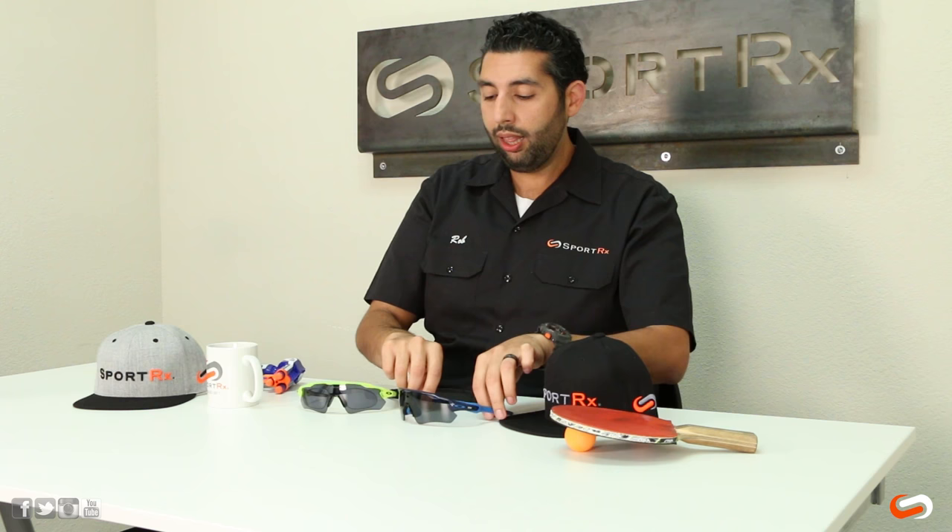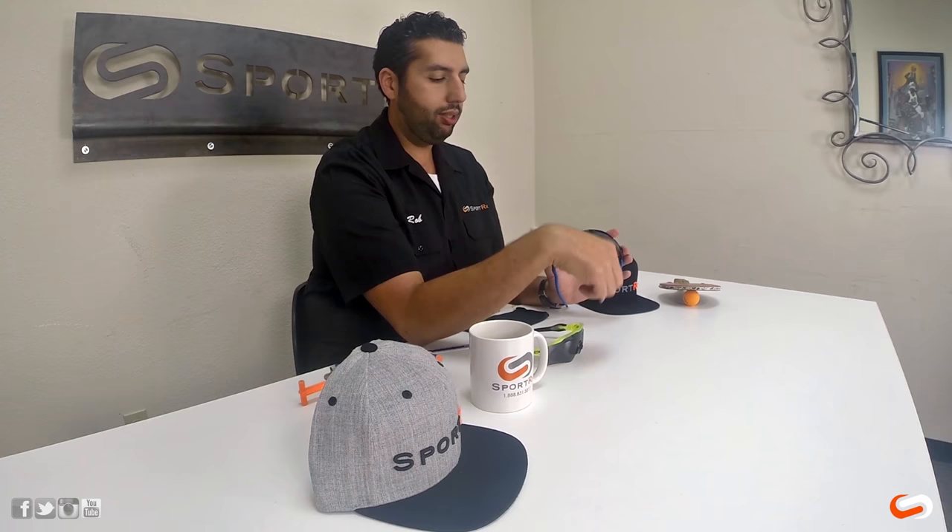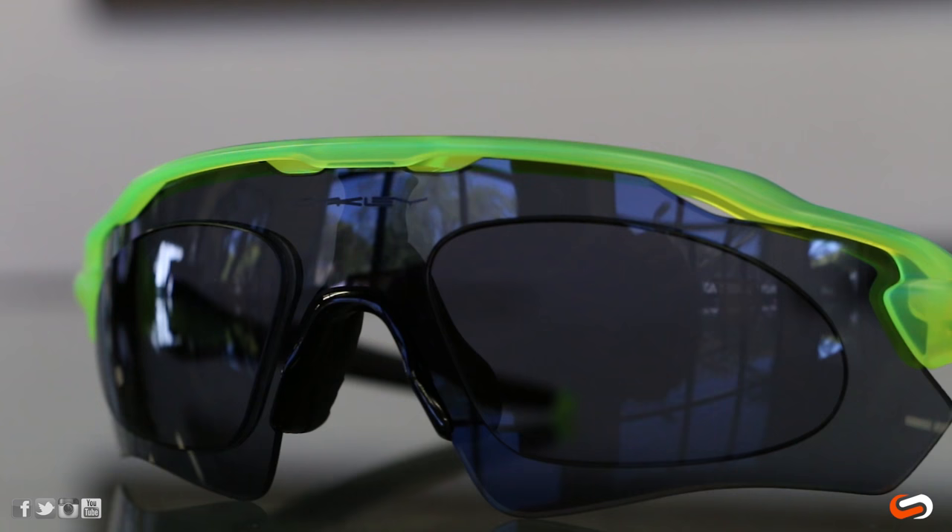Oakley does not like that system. Oakley uses what we at SportRx have dubbed an embedded lens system. It's much easier to see what I'm talking about because you get to actually see it on camera. What we tell people is: imagine we're cutting two large sections of the lens away like a laser, and then the rest of the shield starts to act like a regular frame. The lenses then get mounted into that frame — into the holes in the shield — like this. There you can see exactly what I'm talking about with the embedded lenses.